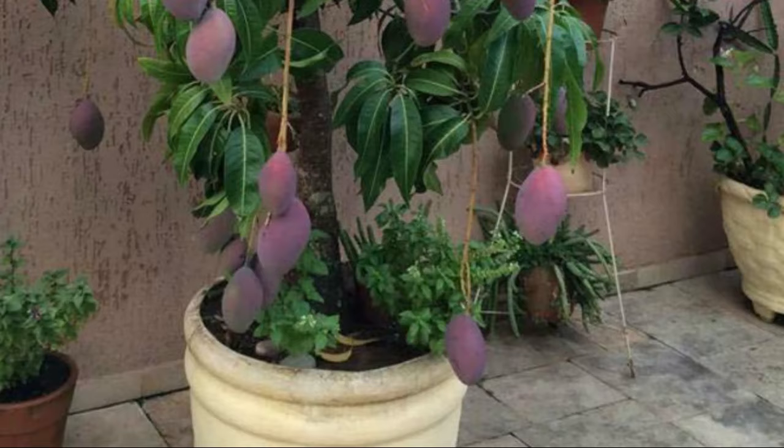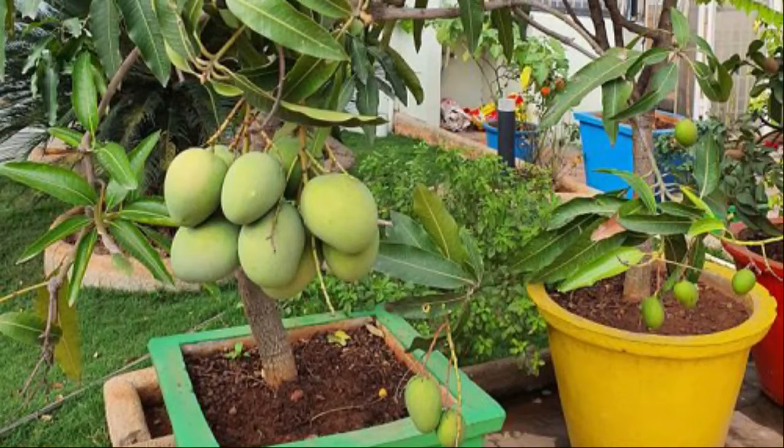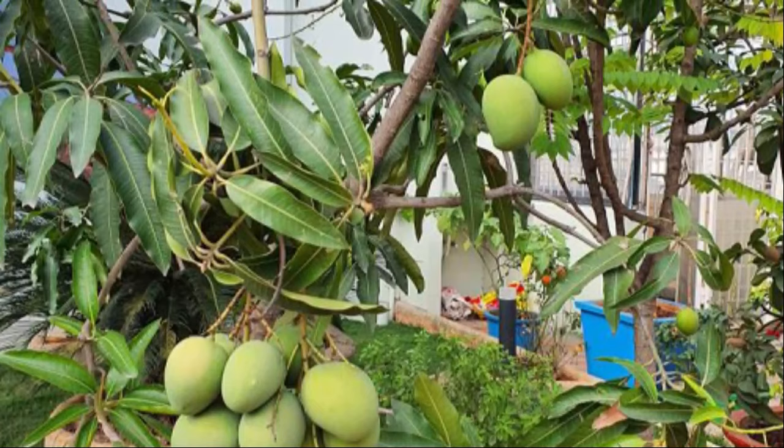The best time for planting. The best time for planting a mango tree is in spring. However, in their native habitat like India, mangoes are planted before the beginning of the monsoon in July and August, or after the rainy season.